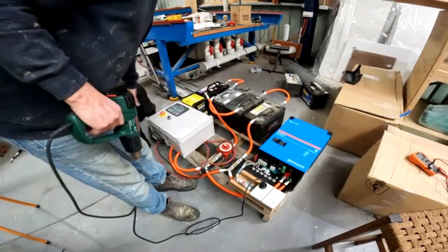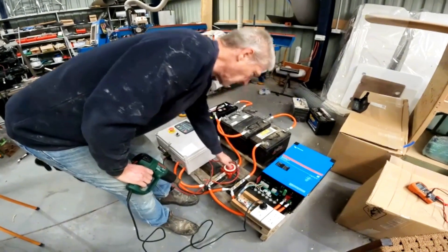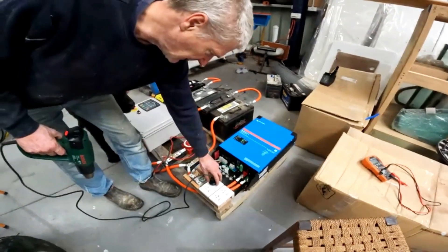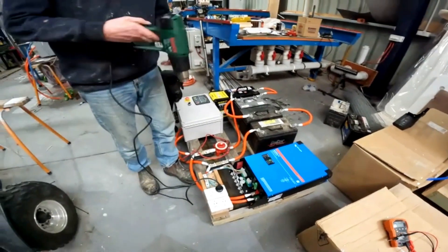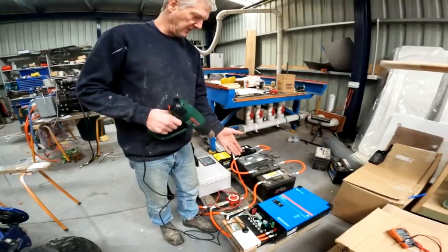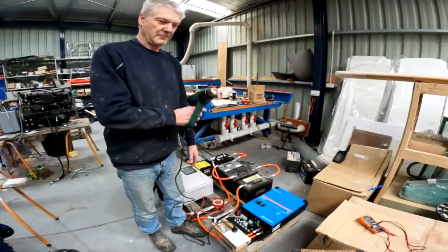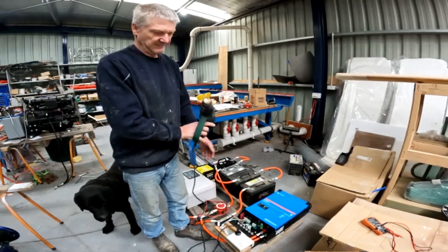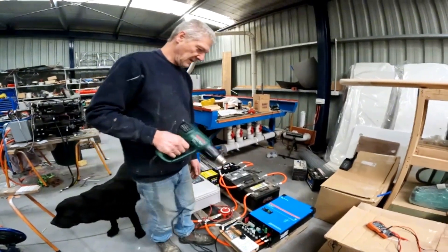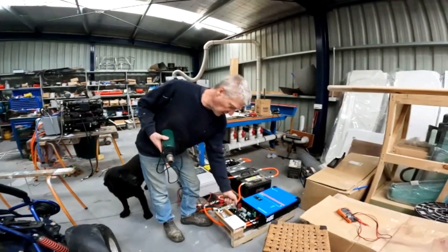This is our test rig to test our MultiPlus and our chargers. We fire it up and we get a green light — that means it's actually working. This is a 240 volt heat gun — 230 whichever way you look at it — and it's working quite nicely, getting boiling hot inside. That means the system's working all right, but we'll have to put a lot more load on it to test it once we hook the generator up.